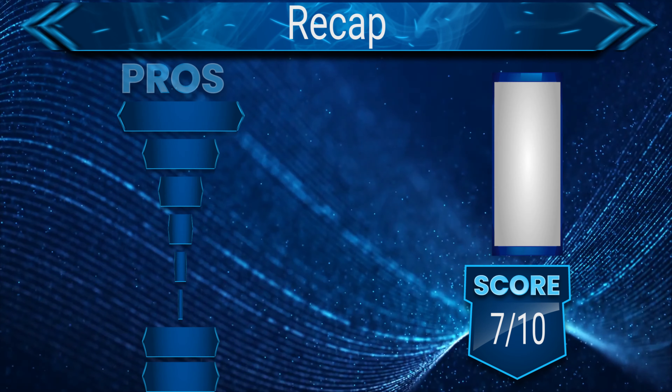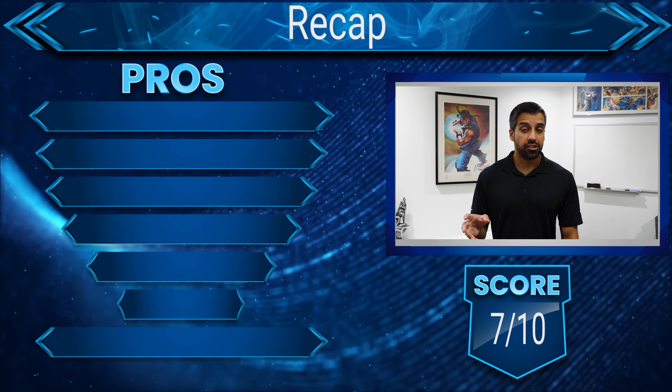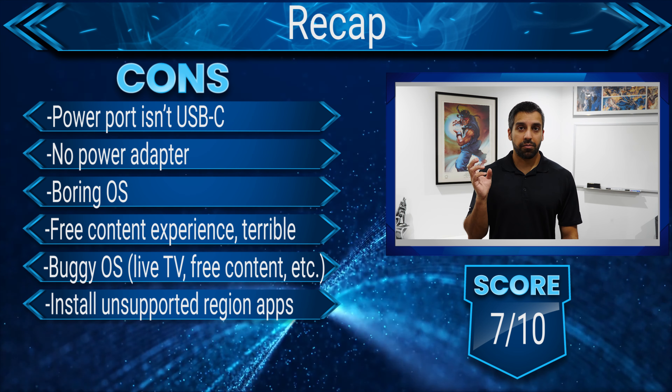If you're only looking for 1080p content on the cheap, this might be the media streamer for you. However, there are inexcusable issues — the missing power adapter makes no sense and adds extra cost. The free content, one of the most advertised features, is unavailable half the time and doesn't play when it is. For $20 more, depending on your country, you might want to look at the 1080p Amazon Fire TV Stick — I've reviewed it and linked it in the description. It does almost everything the Roku Express can do, but also supports sideloading apps, is more responsive, has a more welcoming interface, and includes voice search. Take a look at both options, but that's a wrap for this review.